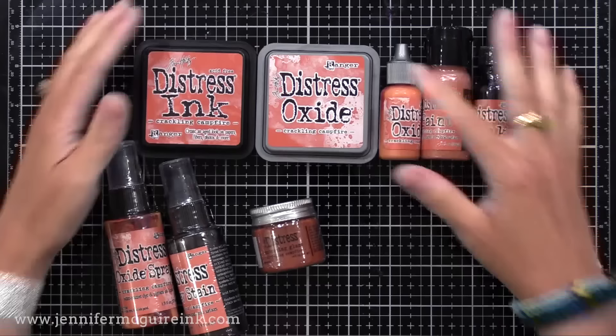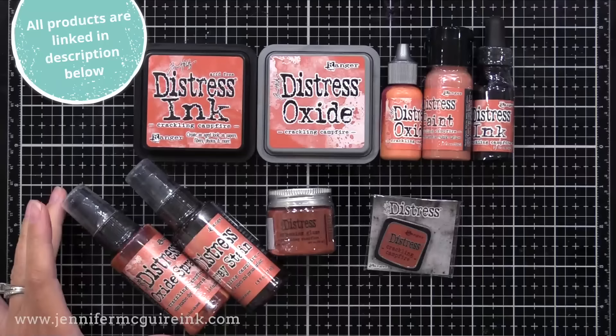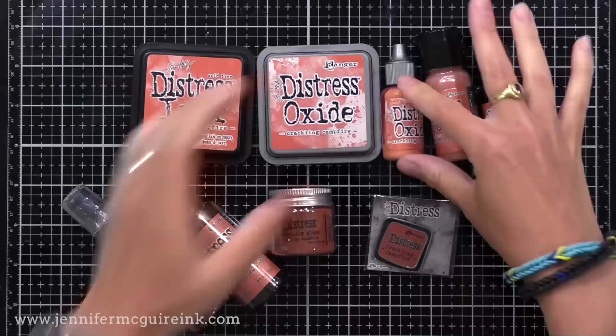Let me introduce you to Crackling Campfire. This color is available now in all of the different Distress products. In my video today, I'll be focusing on the Distress Oxide Ink and the Distress Ink, but I wanted to show you what is available. So let's go through the different products and then I'll show you what the color looks like.